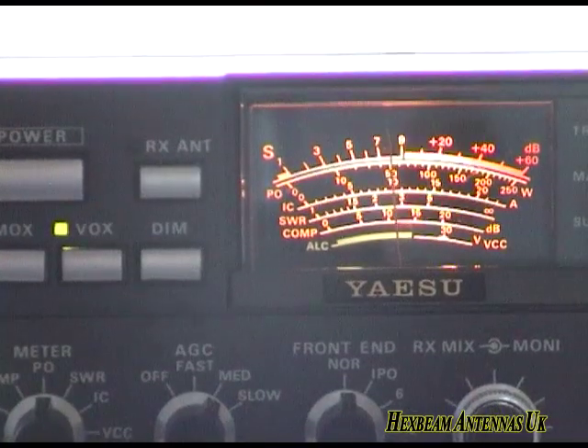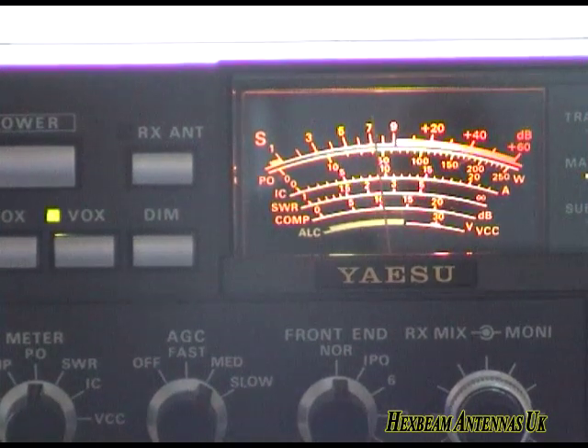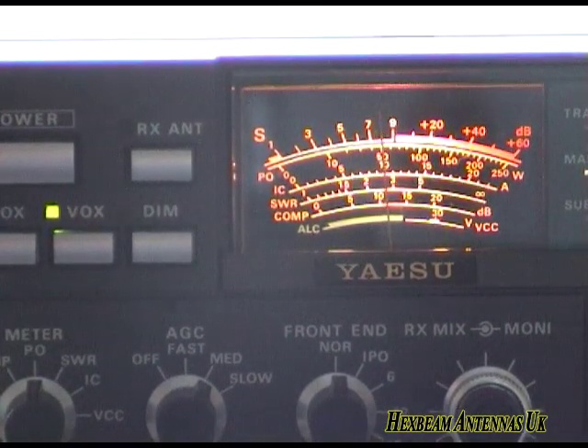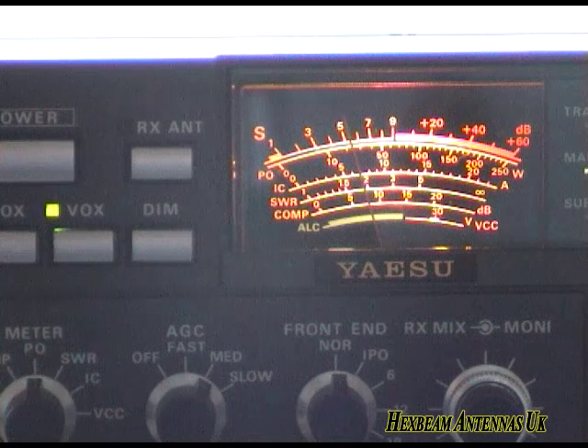This is a comparison check today of a multiband dipole and our hex beam antenna. It's on our hex beam antenna at present, working stateside at W7. We'll just wait for him to come back.